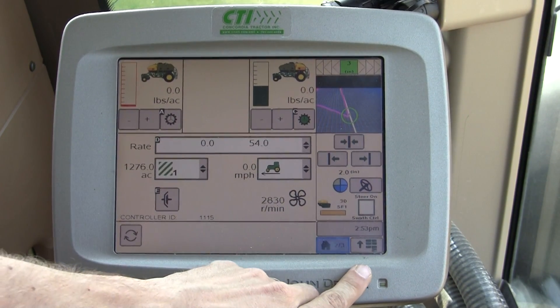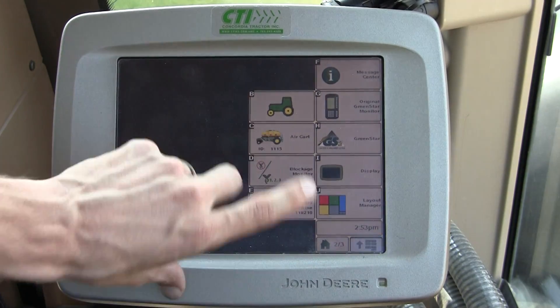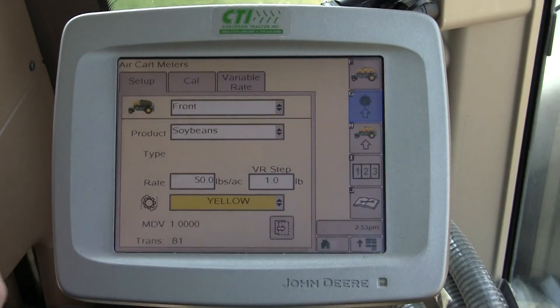In this video we're going to overview the meter setup on a 1910 air cart. Start by going to menu, air cart, and soft key G, which is your meter setup.